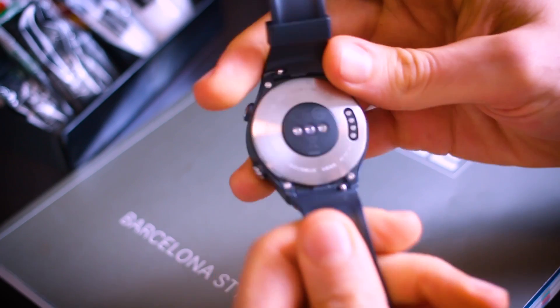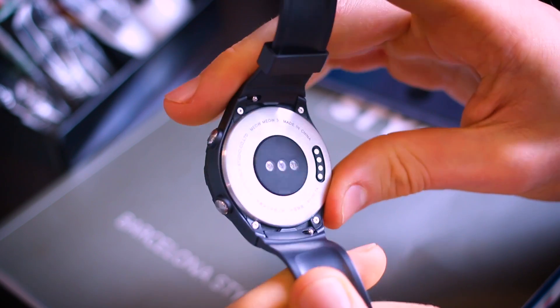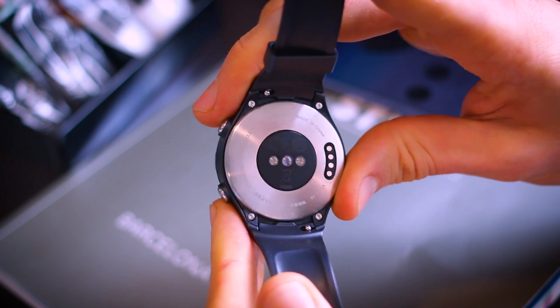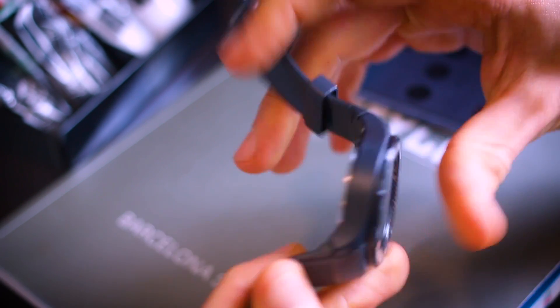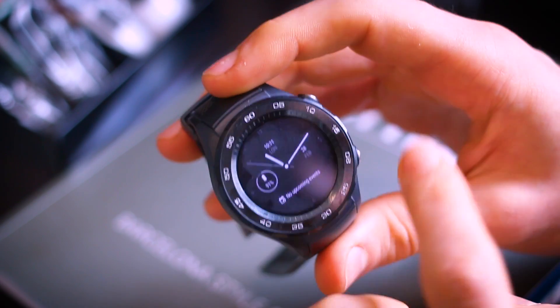Around the back you've got a heart rate monitor and four pins. In sports mode, the heart rate monitor takes a reading every second; otherwise it takes readings at intervals to keep track. There is also GPS under this thing.